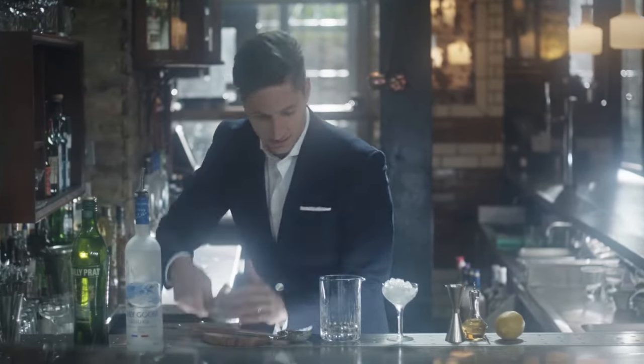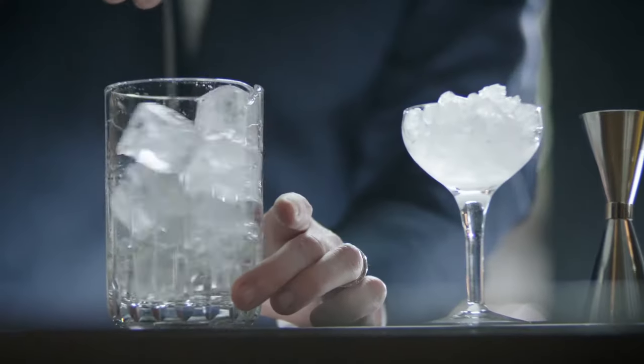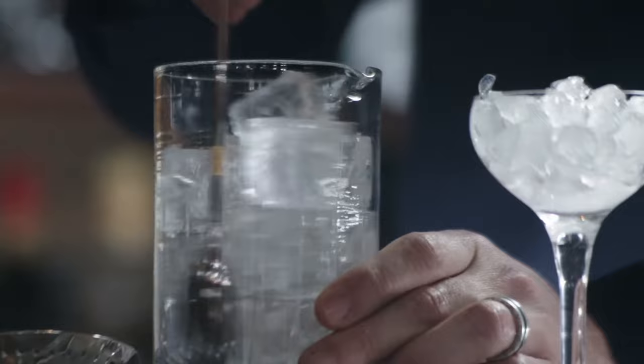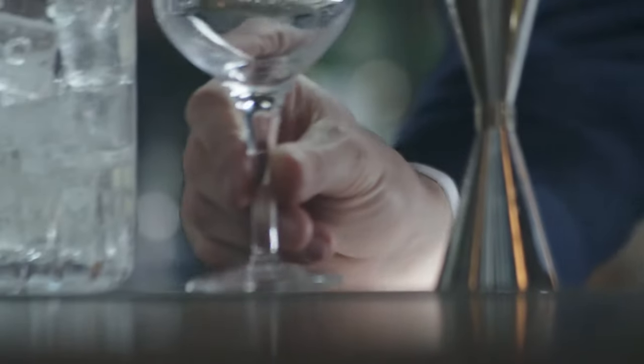Step two: add high quality ice. Stir the ingredients deliberately for about 45 seconds. When people are making a martini, sometimes they don't know how to stir and they can over-agitate the ice, creating more dilution than is needed. The important thing to remember is that everything about a martini should be fluid and relaxed.